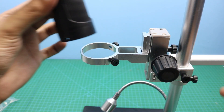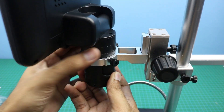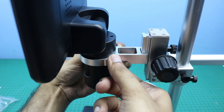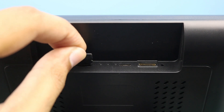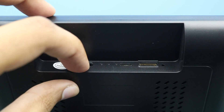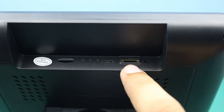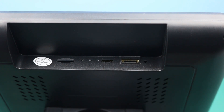Now we will attach the microscope here. The micro SD card will be connected here, and the micro USB power cable will be connected here. We can also attach the HDMI cable here to connect this microscope with a large LCD display.